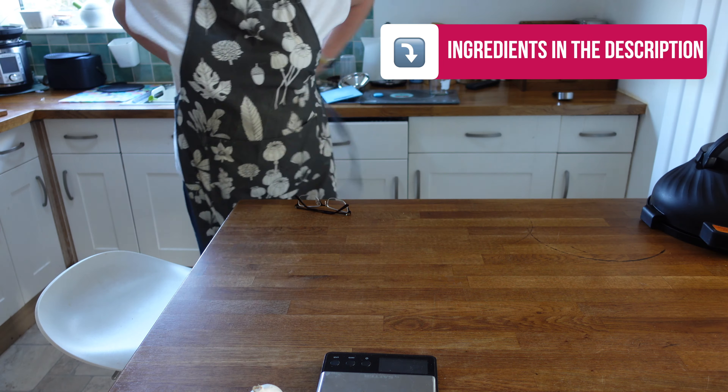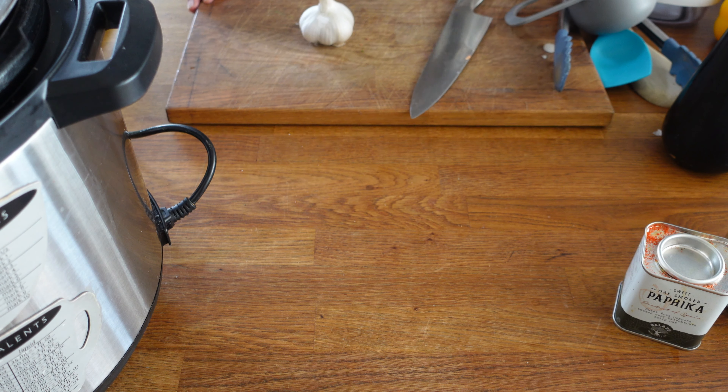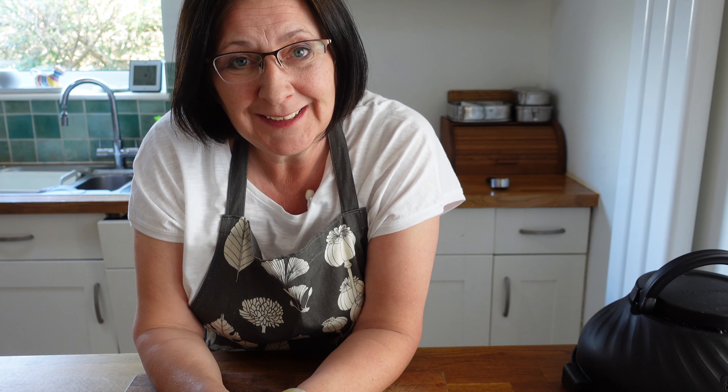So no messing about, let's get this done so I can get the rest of my packing done. So here's what we're going to use.